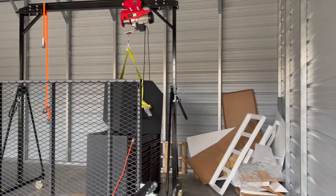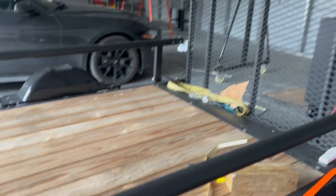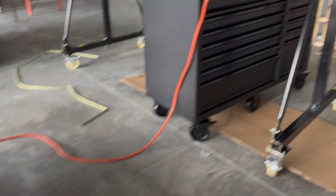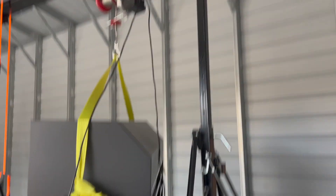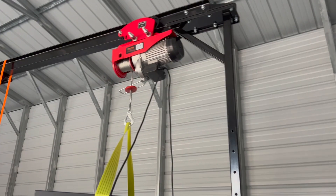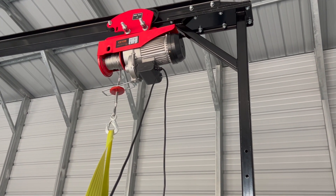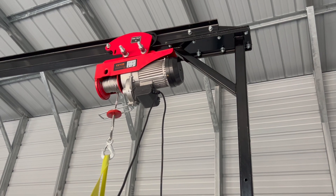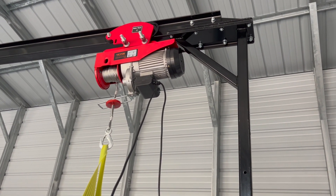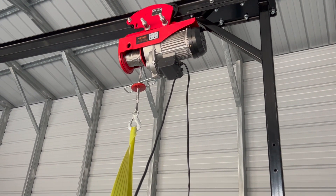I'm in my garage — it's a little bit of a mess — and I used my trailer to get my toolbox set up and my gantry crane. It's made by JEGS. I've got a six-wheel trolley on it that I added, and then the Vivore 2200-pound electric hoist.